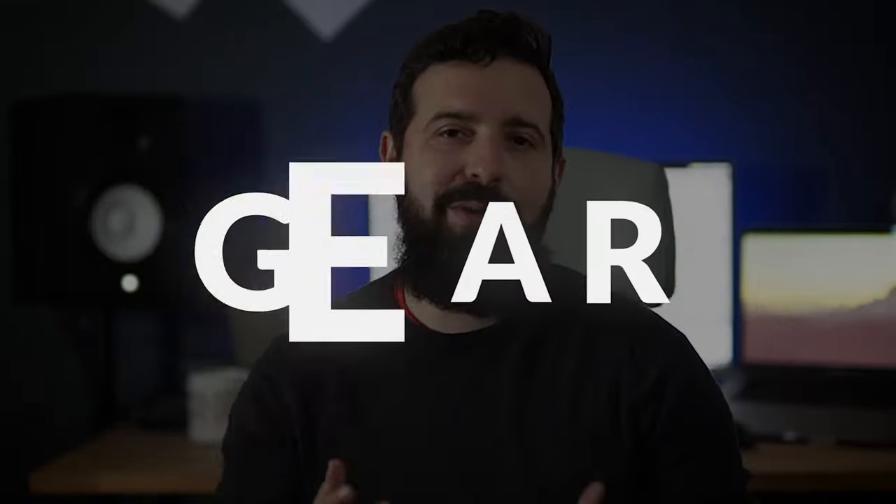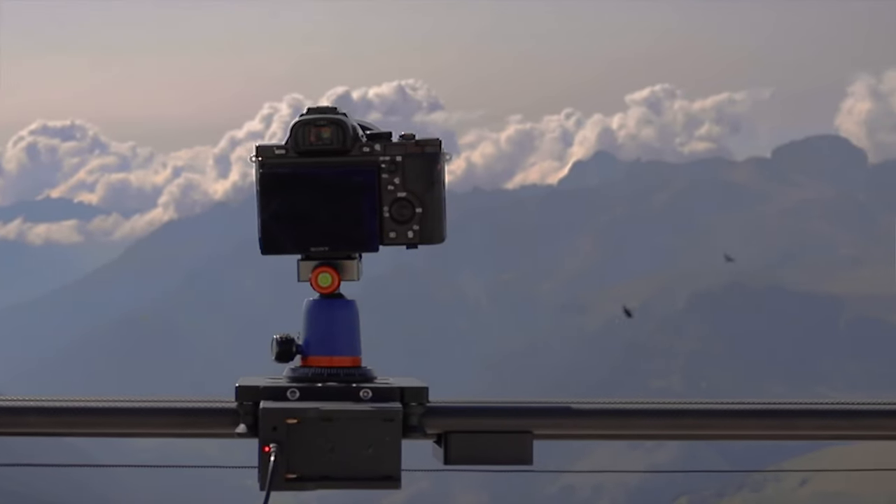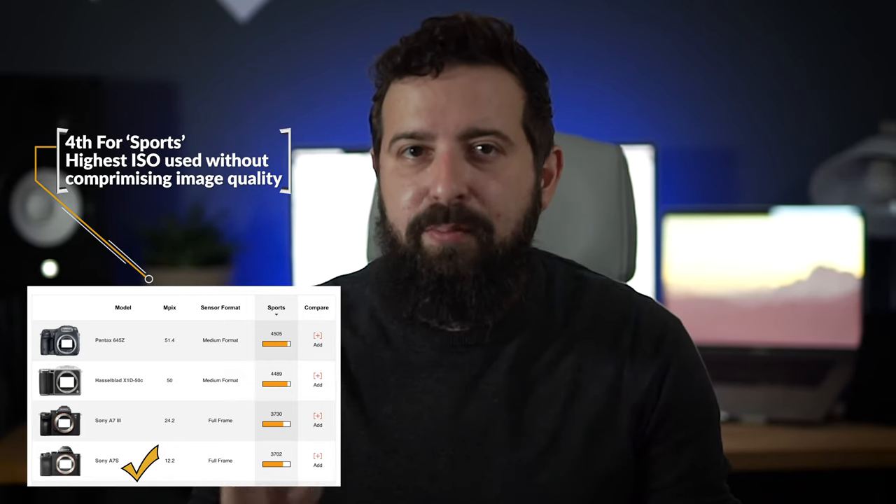First things first — equipment. I bought a second-hand Sony a7s for my recent trip to the Dolomites and picked it up for a measly 550 pounds. I know it's a couple of generations old but it's still way up on the sensor performance rankings on DXOMARK. It's especially good in low light conditions due to it being full frame with 12 megapixels. The large pixel-to-sensor ratio means bigger pixels to collect more light, and the Sony XMOL sensor design is excellent for dynamic range, so I'm expecting good clean nighttime images without much noise.